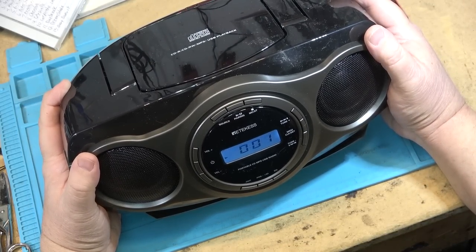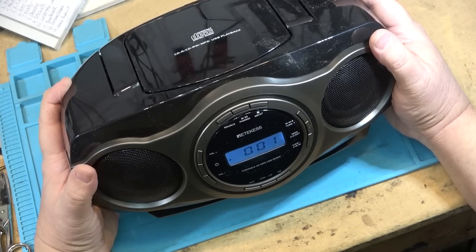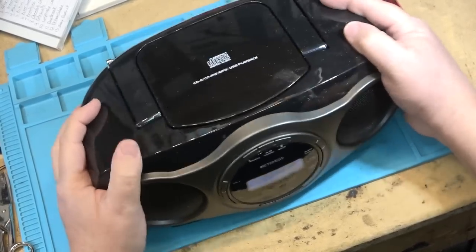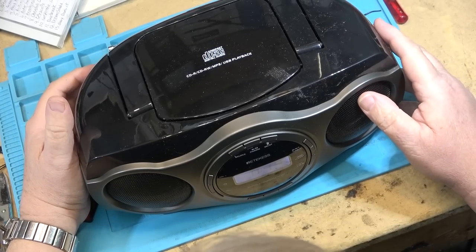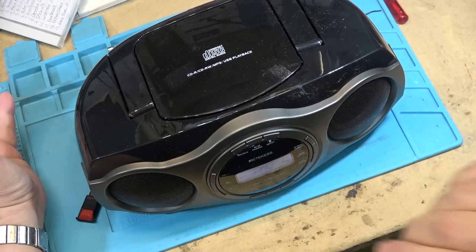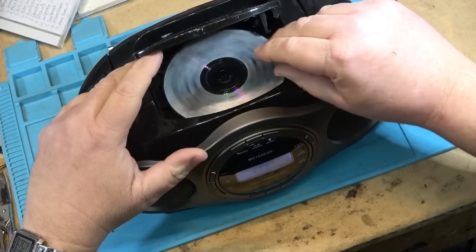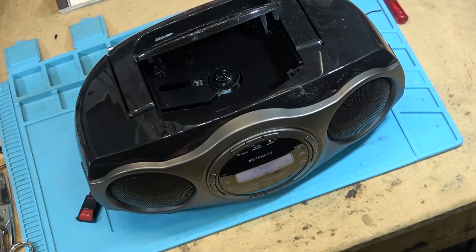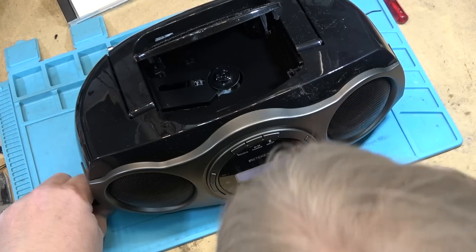Shake it violently enough and it will skip, but for everyday operation it's not going to skip unless you really beat the living crap out of it. CD player works — that's always good. So many portable CD players were just so fragile that if you so much as breathed on them they would skip.